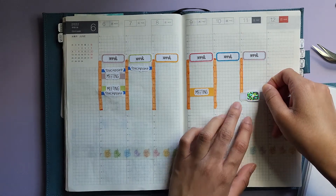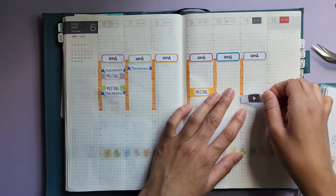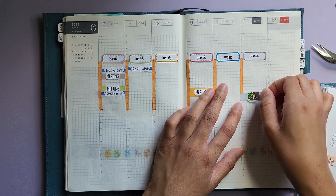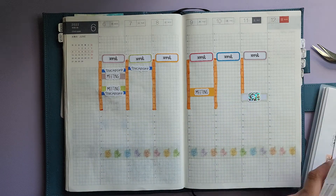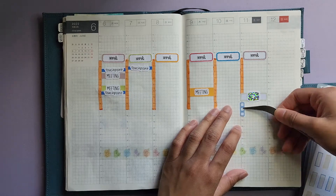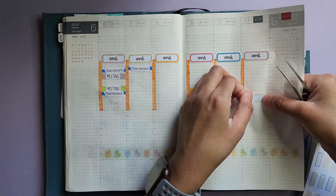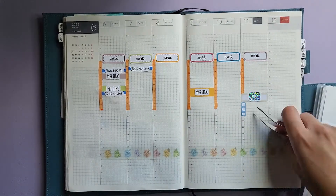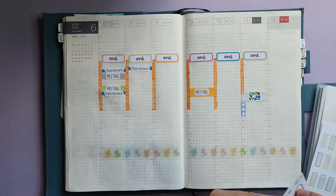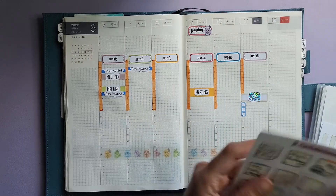I think I'll stick this sticker in here — this isn't really time blocking since I'll have just come home at that point. I'll use the blue one from here as a checklist of what I'll be doing for YouTube. I've been doing this the last couple of weeks to mark in what I'd be doing for YouTube and I really like it. I also have payday on Thursday, so I'm going to stick that in here.